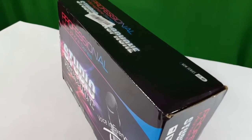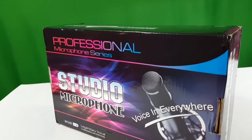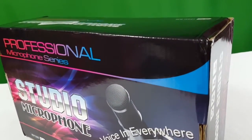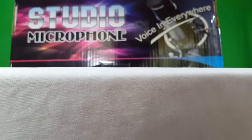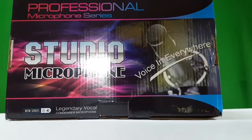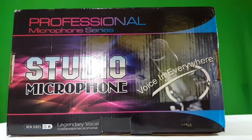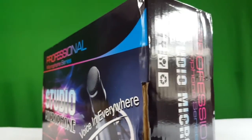Hey guys, welcome back to SnoopTech! We have an awesome review plus unboxing video for you. If you're a YouTuber, audio quality is a must — having a good camera and good lights is great, but audio is essential. A good microphone may cost more than a hundred dollars, but we're here to show an awesome budget microphone. Now let's unbox it!